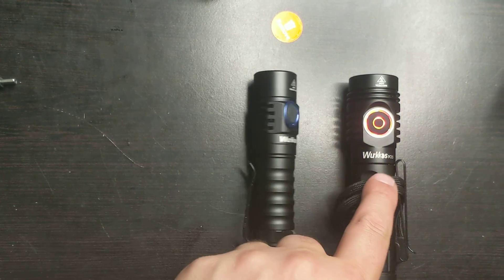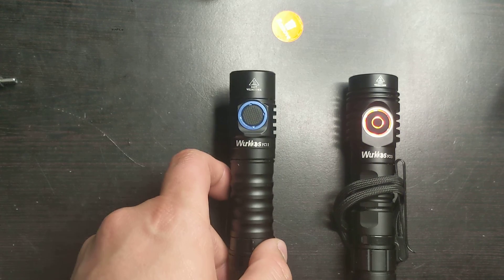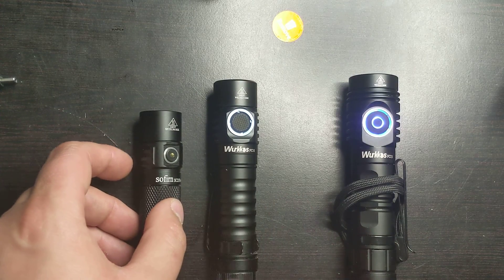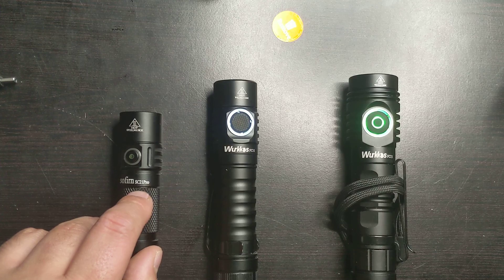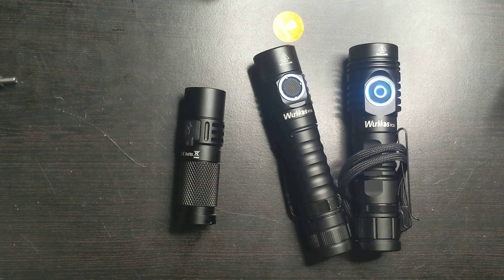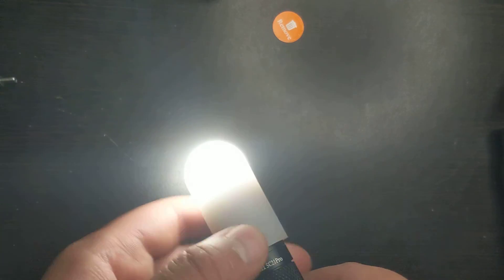It's a similar idea to the Wurkkos FC11 and FC13 — the FC13 has Anduril 2 built in and also has an RGB switch with aux lights, while the FC11 has just a regular switch, no aux light, and just a basic UI. Here is a comparison between the Wurkkos FC11 and the Sofern SC21 Pro. The Sofern is a lot smaller using the 16340 battery, while both the FC11 and FC13 use the 18650 at 3,000 mAh. The 18350 does not fit in the SC21 at the diffuser, though if you push it all the way down, apparently it does.